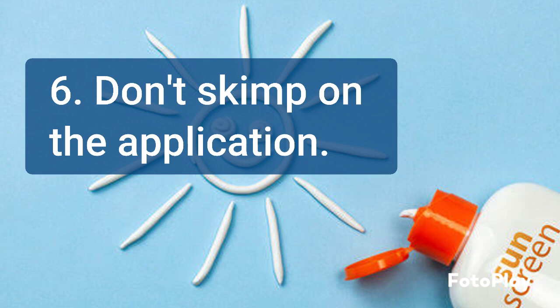Don't skimp on the sunscreen application. Apply a generous amount of sunscreen to all exposed skin areas.